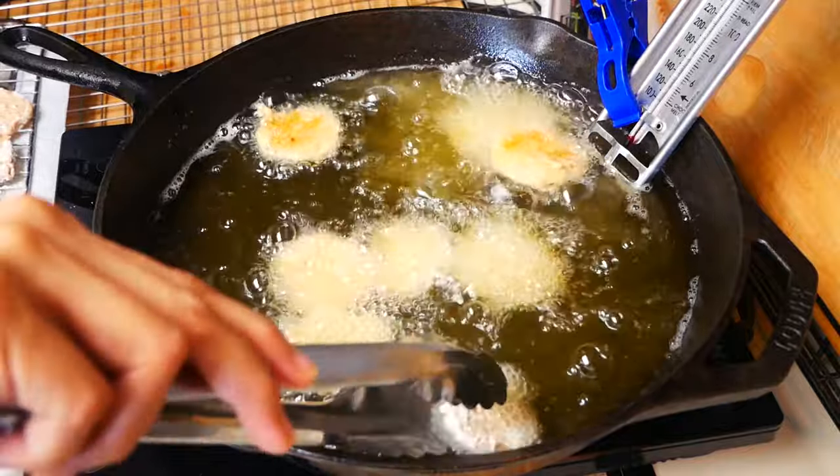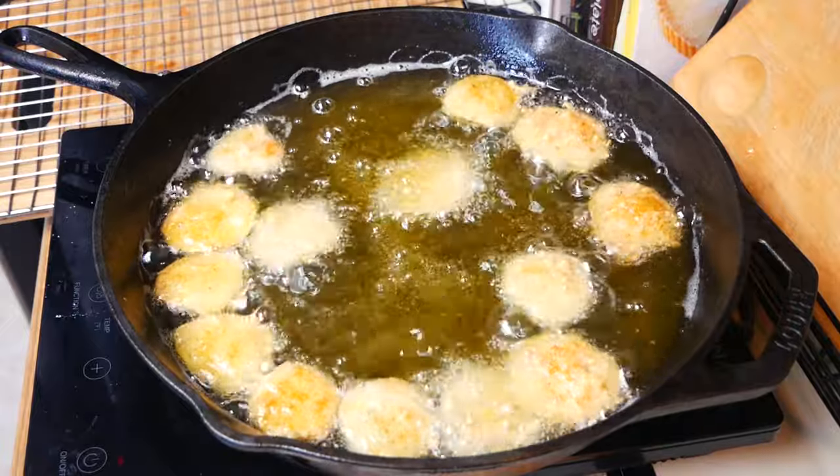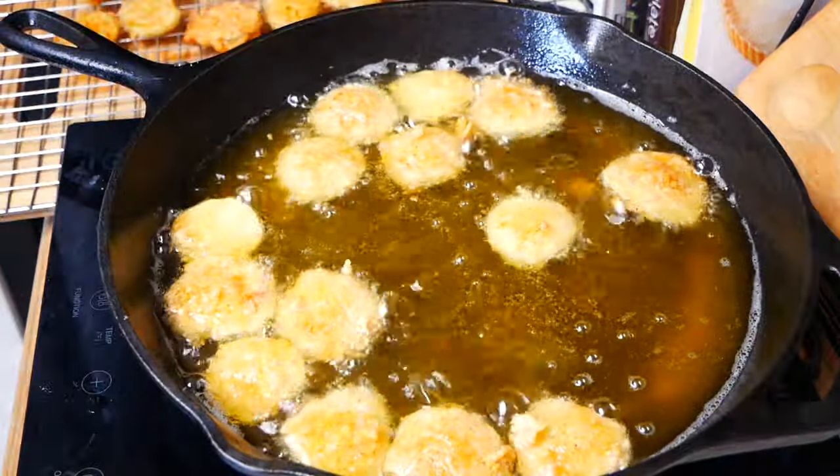Something to keep in mind: we want to make sure we're working in batches so we don't overcrowd the pan. If we add too many pickles at once, they won't crisp up properly.